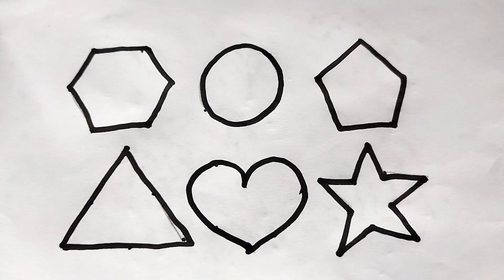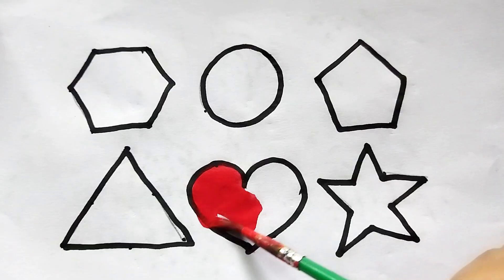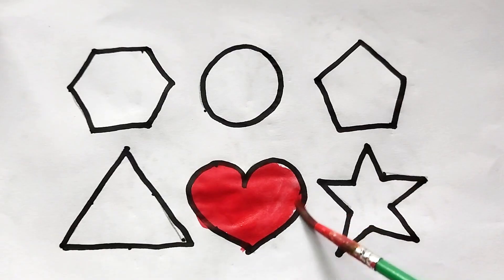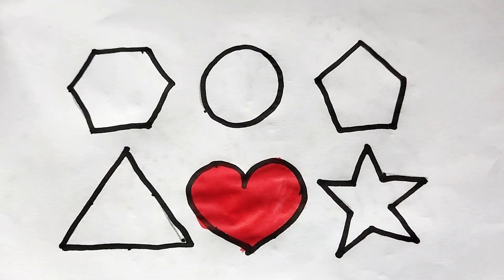This is heart shape. Let's learn 2D shape painting. This is heart shape, red color. So beautiful shape here. This is heart shape, red color.